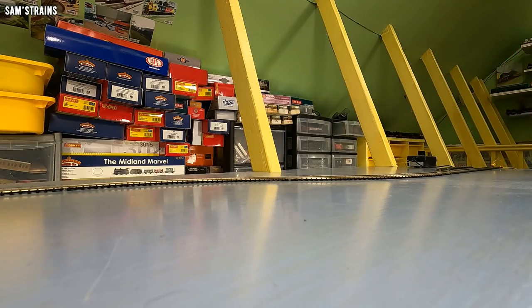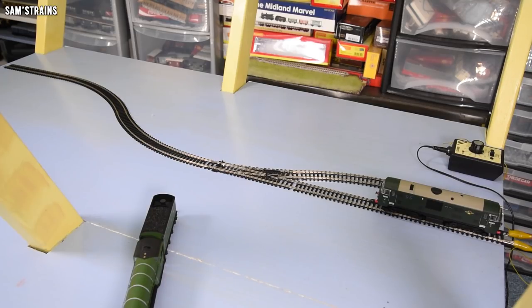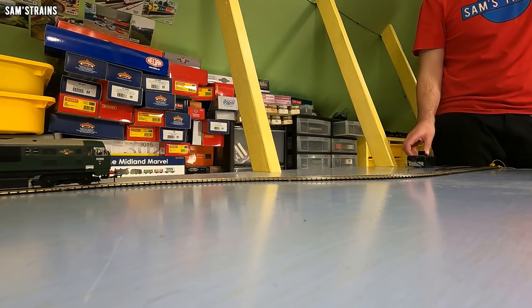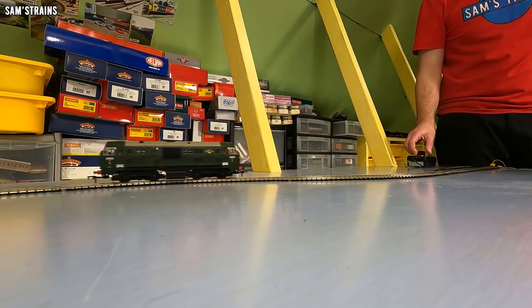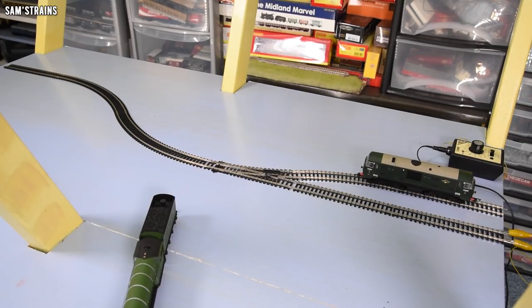Right, let's try the Dapol class 29 diesel. Let's see if this baby will stay on the track. After everything we've seen so far, I think it probably will. Forwards, then in reverse over that point. I'm amazed that these guys are doing this without a problem. No problem at all.